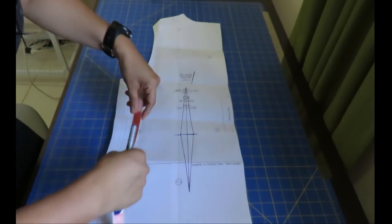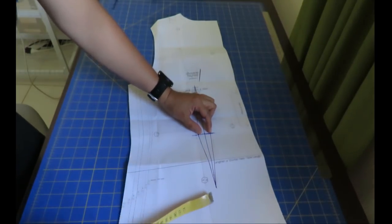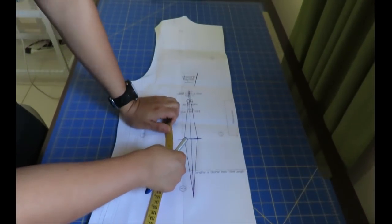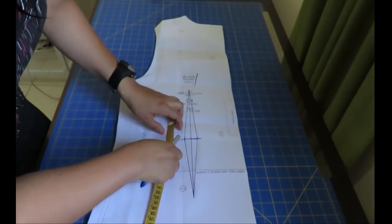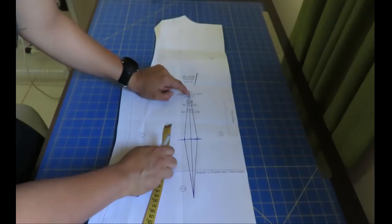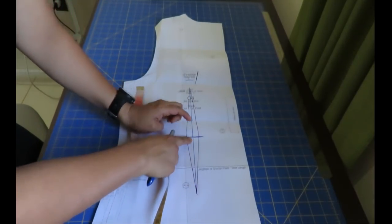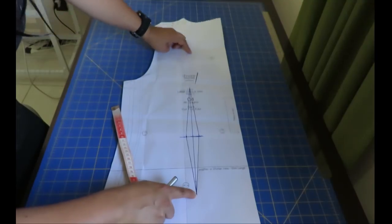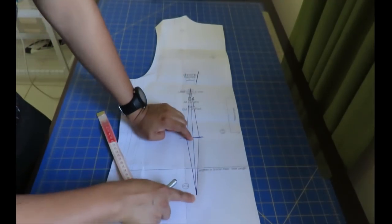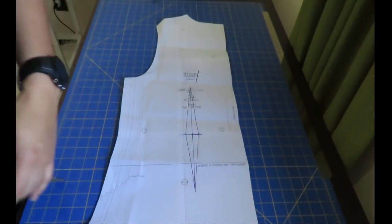I chose a dart depth of three centimeters, so with both sides that immediately takes away six centimeters from the waist — not a huge amount but enough for what I want. I mark one and a half centimeters to each side, then the length going up is 15 centimeters and 12 going down. That's variable — 15 centimeters is a sweet spot for me going up, and 12 to 15 going down. That's how I got that dart at the back.